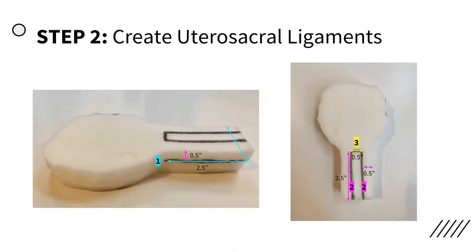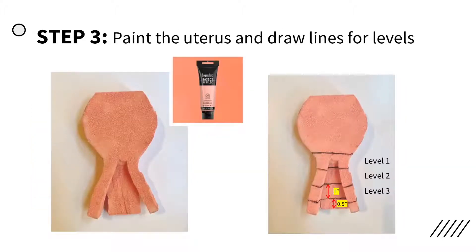Next, create the utero-sacral ligaments. For better visualization, the incisions are highlighted using various colored lines in the photo, and they can also be seen on the provided PDF template. Paint the uterus with Liquitex Light Portrait Pink paint thinned out with water and let it dry. Then draw four horizontal lines along the posterior side of the uterus and utero-sacral ligaments with a black permanent marker. The first line should be half an inch from the base of the cervix, and each subsequent line should be about one inch apart, moving proximally. These lines help divide the model into three levels of difficulty during the simulation, with level one being the easiest and level three being the most challenging to dissect.